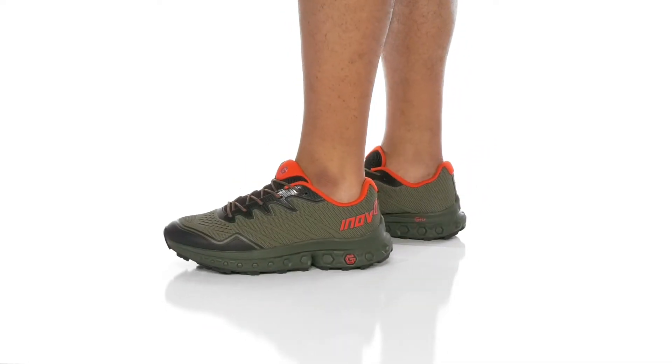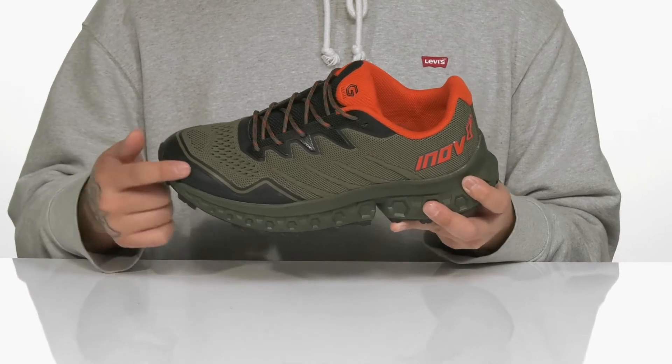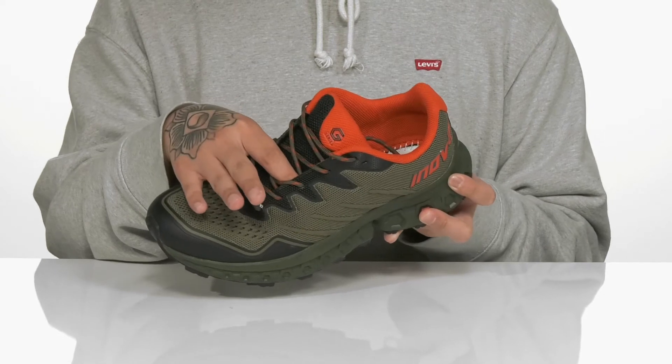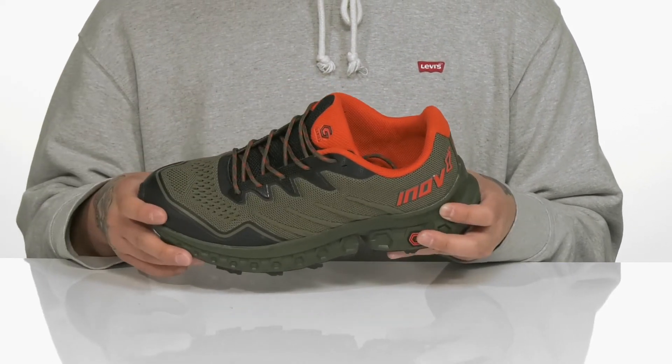The Rockfly G350 from Innovate is a great trail running shoe that features a breathable textile upper with synthetic overlays at the toe for added protection and a traditional lace-up design that provides a secure fit. You've also got gusseting on the tongue to keep out debris, padding on the tongue and collar, and a breathable textile lining.